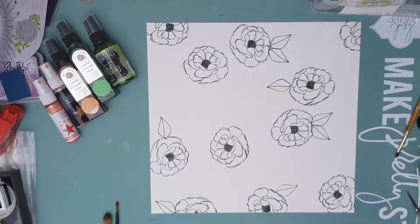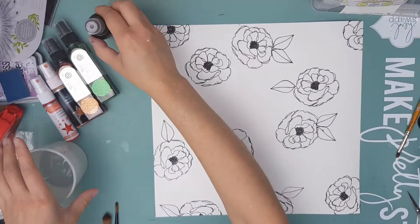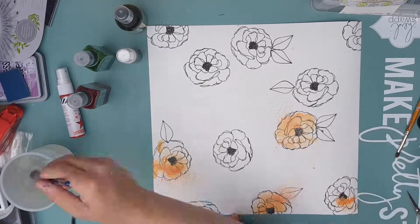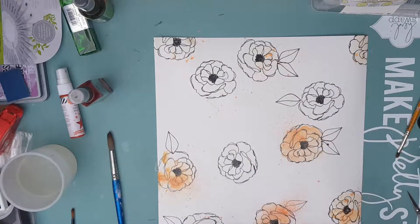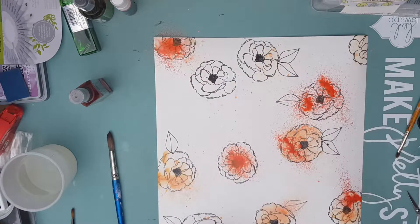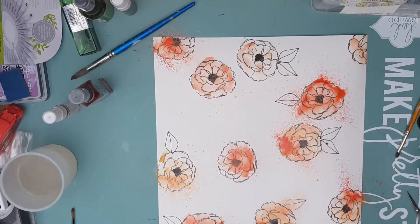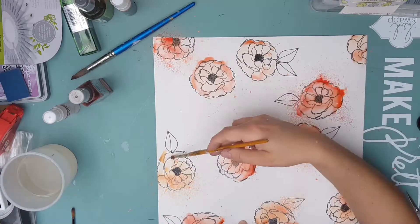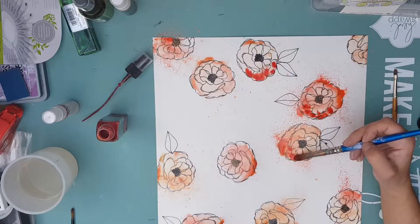The ink I'm using came with the kit — it's a solvent ink so it's not water soluble and will dry happily on its own. I've sprayed some water over my paper, and with a large brush I'm spreading the paint. I've got this sort of coral-y color mix and I'm just pulling the paint around, spraying in some areas and using the brush to move it in others.